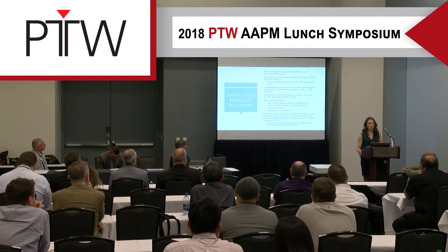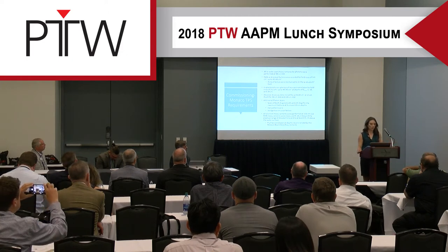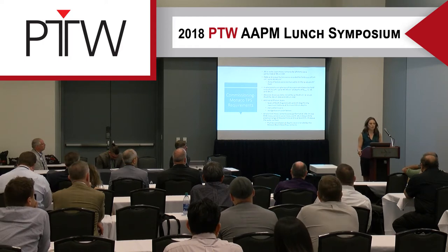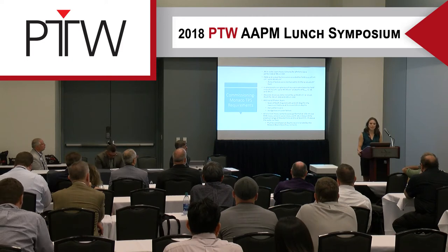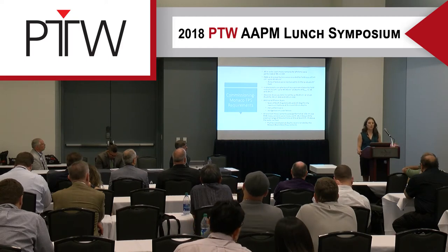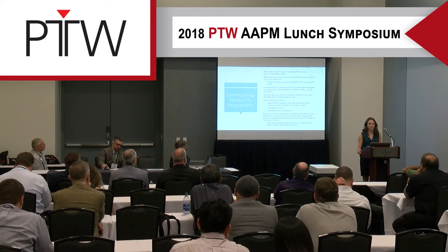We commissioned these new machines for both our clinically used Pinnacle and Monaco treatment planning systems. I'll touch on a few of the requirements from Monaco. All photon measurements were performed at 90CM SSD, and PDDs and output factors were taken for field sizes of 1x1 up to 40x40, the maximum field size. Output factors were normalized to 1 for a 10x10 field.